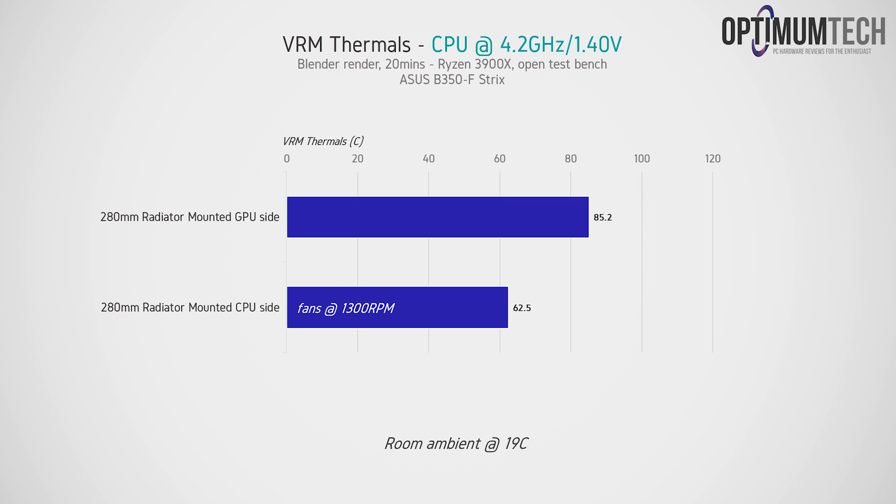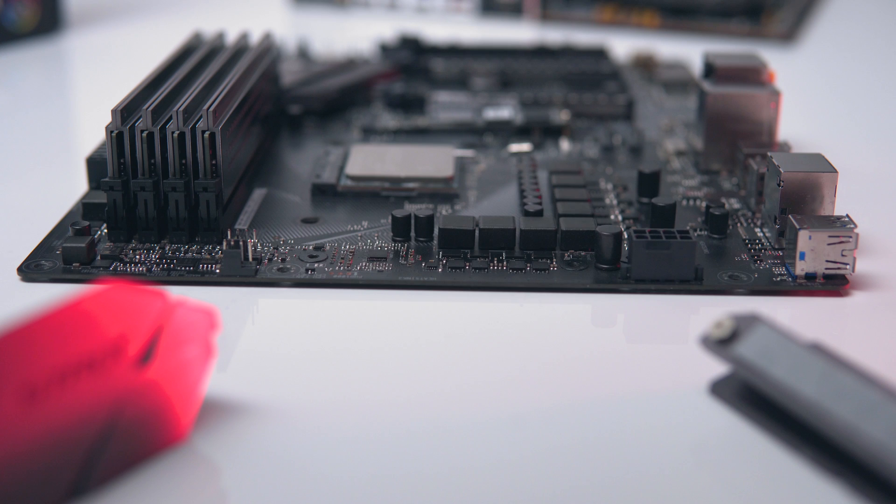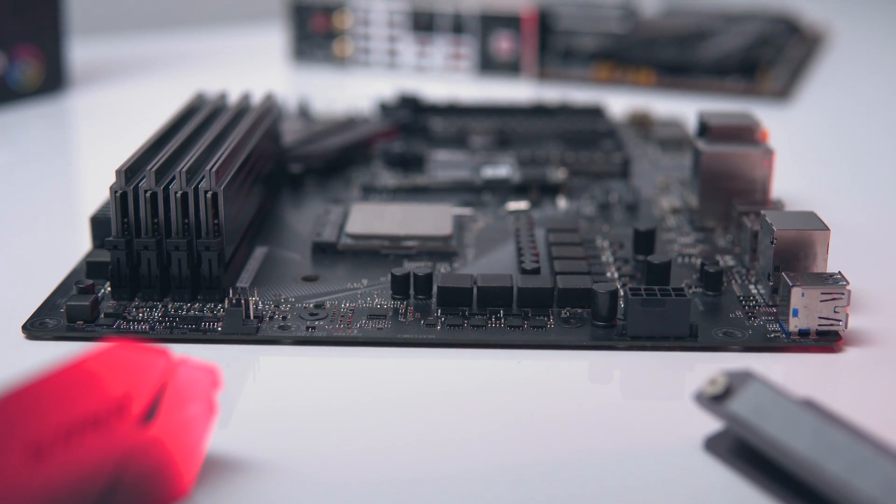If we mount the AIO where it usually sits — right behind the motherboard — that basically eliminates the risk of overheating the Vcore VRM on the B350 board altogether, dropping temps by around 23°C. So if you put this motherboard in a case with the 3900x and have a top-mounted radiator or even just a top-mounted fan, you really have nothing to worry about when it comes to VRM thermals.